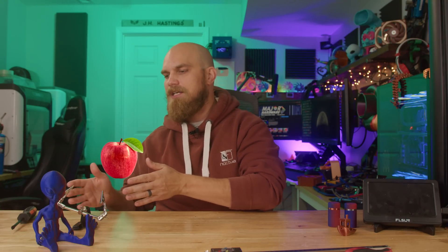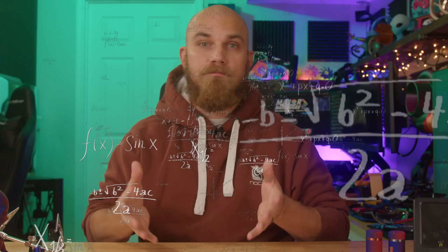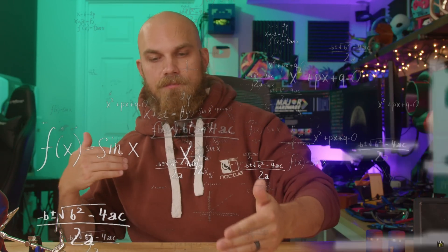Last season we focused strictly on airflow. The fan that ranked the highest was simply the fan that could push the most air through a wind tunnel. However, this season based on your feedback we're going to be moving to a more static pressure focused testing methodology. We're still going to use the wind tunnel and the anemometer and measure airflow to keep things apples to apples, but each fan is now going to have to push that air through a 120 millimeter AIO radiator. Doing this, we can then extrapolate which fan would have the best cooling performance based on which fan is able to move the most air through that radiator.